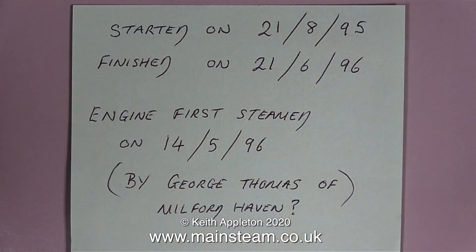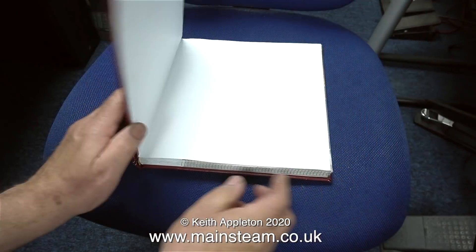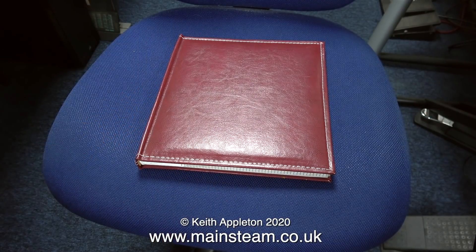That's it for the photographs. Here are some details as to when it was started, finished, and first steamed. Before I go, I would like to thank Mike Robinson for building such a superb engine. My thanks also go to Raymond, the previous owner of the engine, and of course Simon Hudson at the Steam Workshop. And that's it, the last page in the book. All that remains is to say: stay safe, stay well, thanks for watching, and I hope you found it interesting.